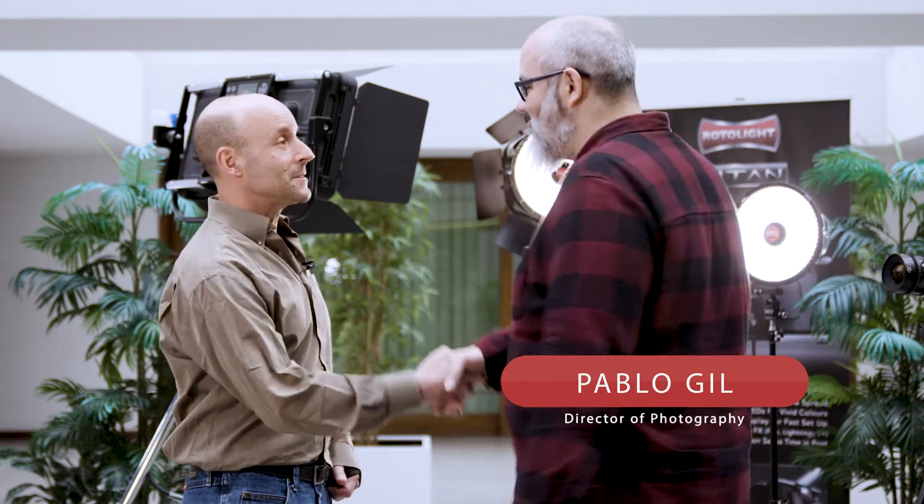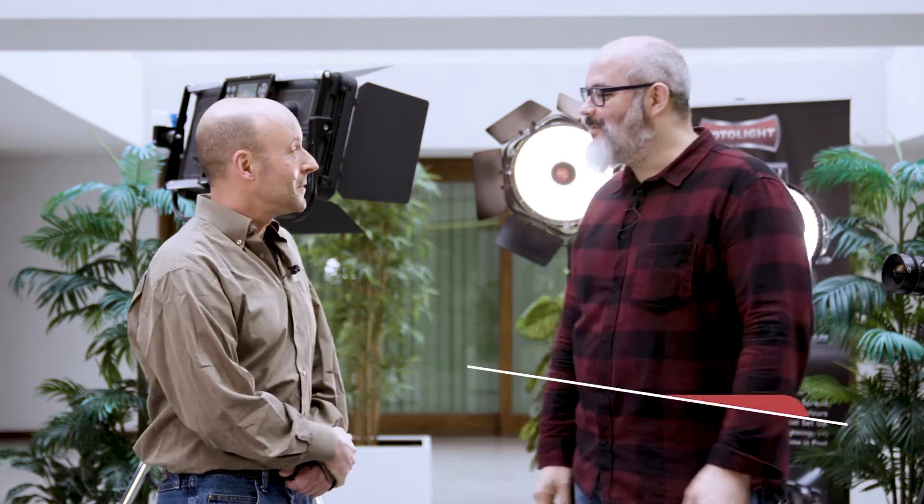With me is Pablo, who is the Rotolite ambassador. Nice to see you. Nice to see you again — welcome to Madrid. Thank you. And we're here at Robisa and we have the Titan X2 for us to take a look at. Should we go take a look? Let's go.